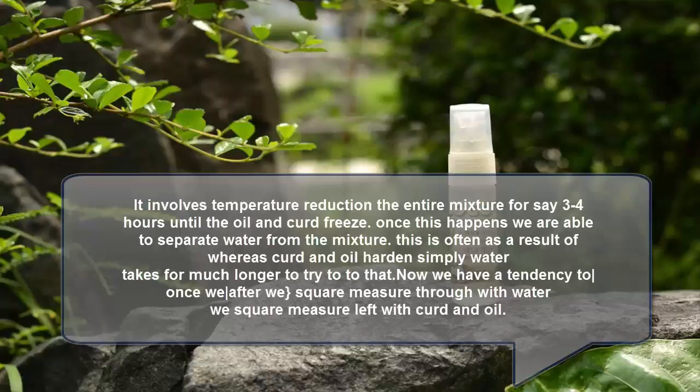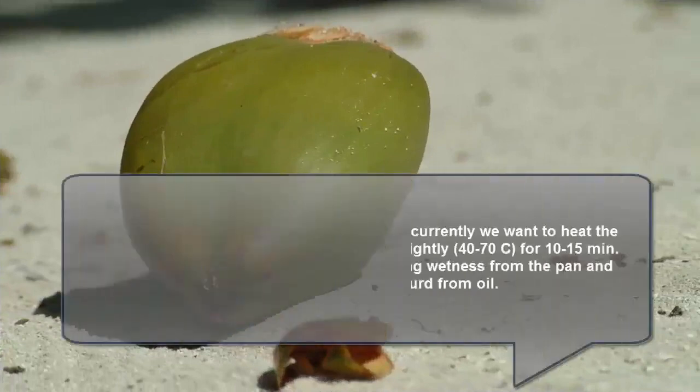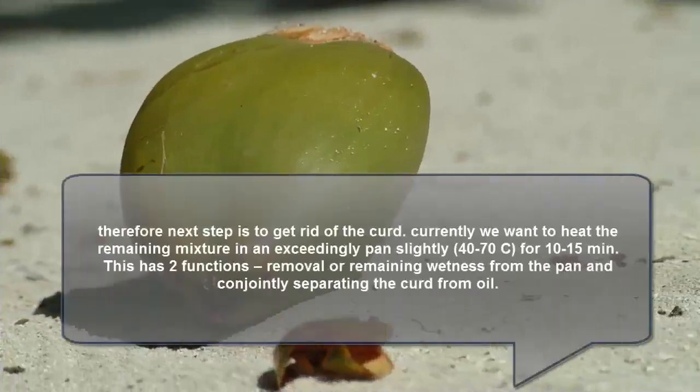After draining the water, we are left with curd and oil. The next step is to remove the curd. We need to heat the remaining mixture in a pan slightly, at 40 to 70°C for 10 to 15 minutes. This serves two functions: removal of remaining moisture from the pan, and also separating the curd from the oil.